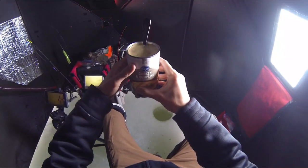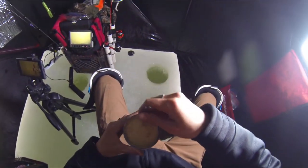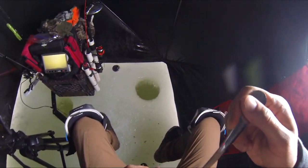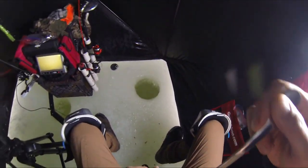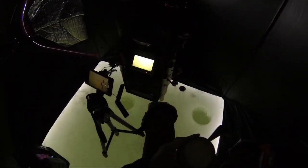All righty guys, cooked up some chicken and dumpling soup on the buddy heater there. So yummy stuff. I just wish there was more substance in it.